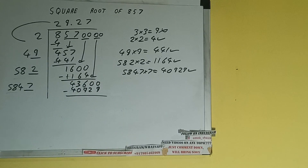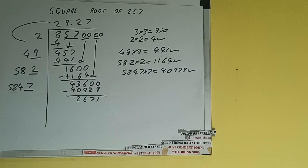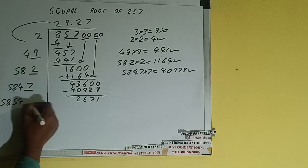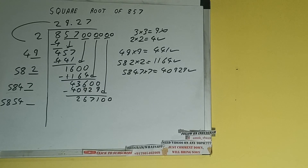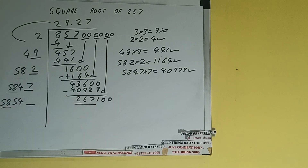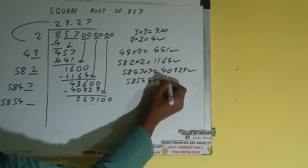40929 subtract, and we'll be left with 2671. Now 5847 into 7 we did, so add both: 5847 plus 7 will be 5854. One digit extra — this number we need to make it big. Bring the next pair of zeros down and it will be 267100. Compare 58 with 267 — 58 four times is 232, so we can try 4 times. 58544 into 4 we can try.